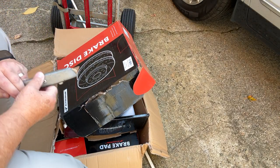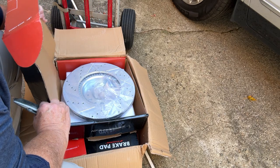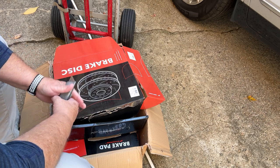All right, what else we got in here? We've got two sets of rotors and we've got two sets of brake pads. I hate to have to return these.